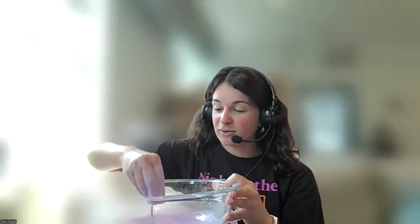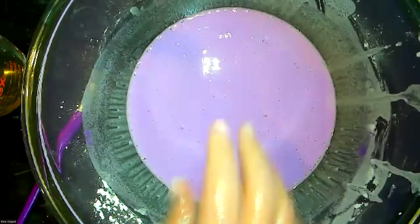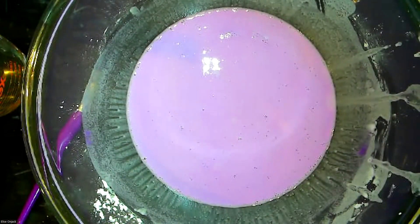It literally just drips right out of my hand, which makes it super easy to pour into a squirt bottle. You can do different colors — I did a whole batch of purple, but instead of a full cup of cornstarch and baking soda you can just do half a cup. The goal is that you want your measurements for both to be the same. So if you do a quarter cup and a quarter cup, you can fill up different colors to take outside and paint.